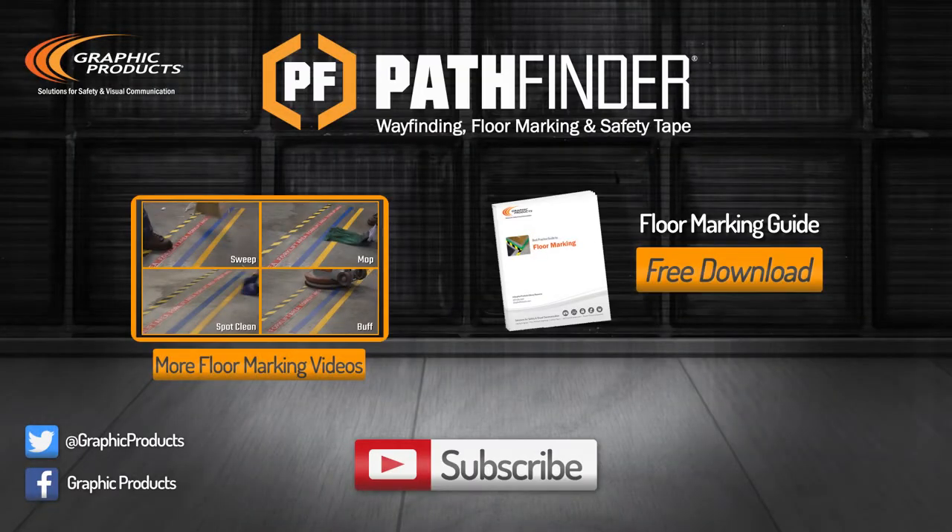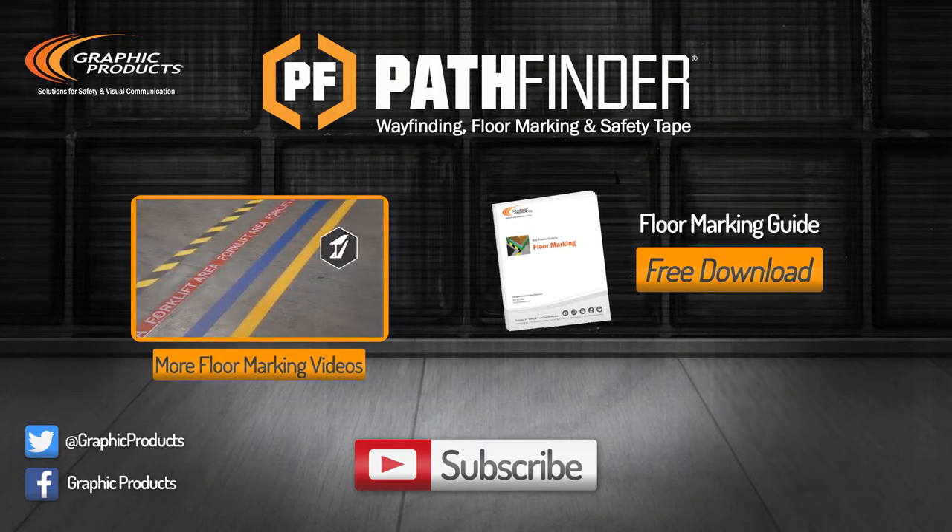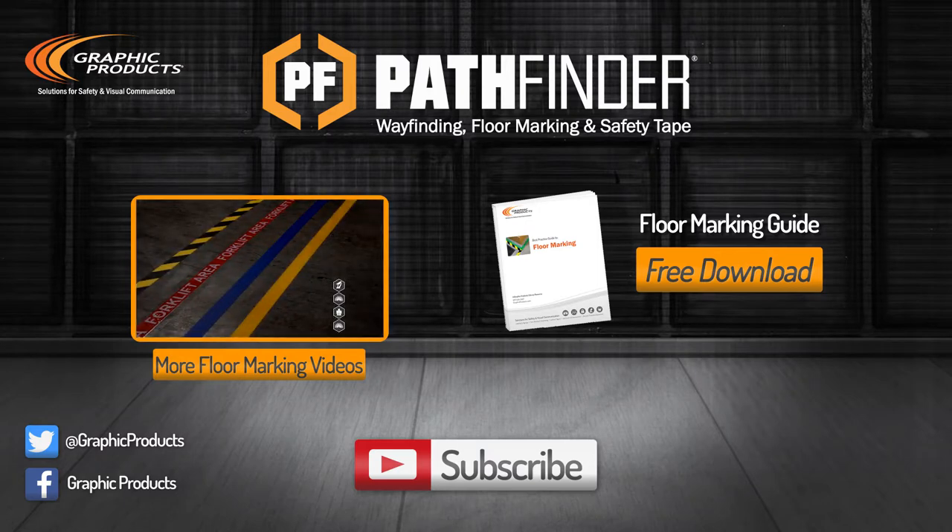If you need further assistance or have any other questions, follow the link in the description to the Graphic Products support page for FAQs and to chat live online. Subscribe to our channel and don't forget to download our free Floor Marking Best Practice Guide.